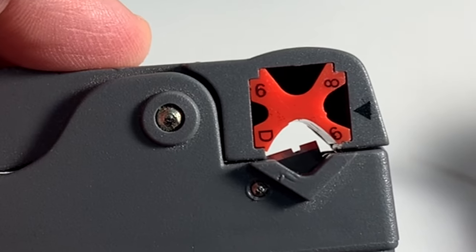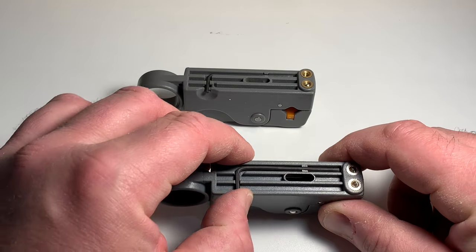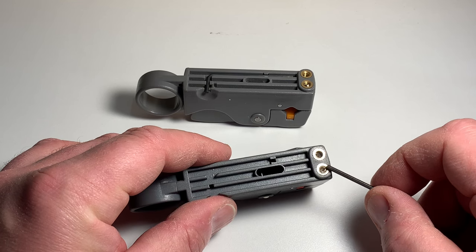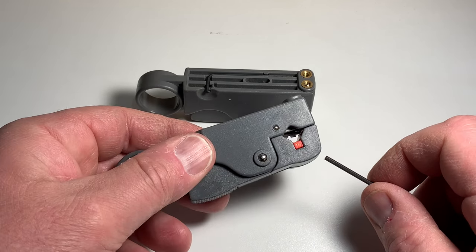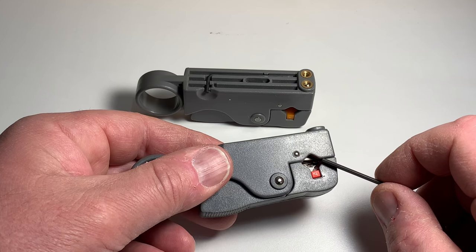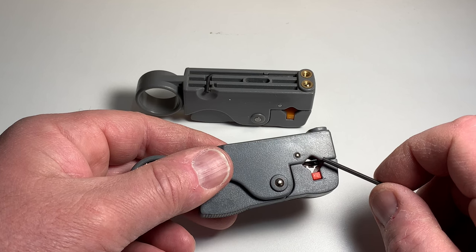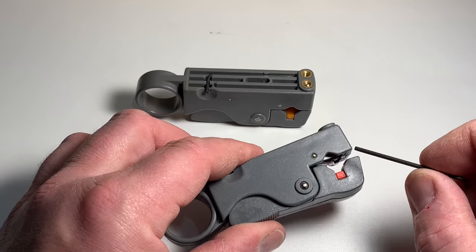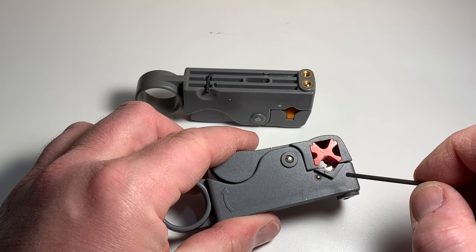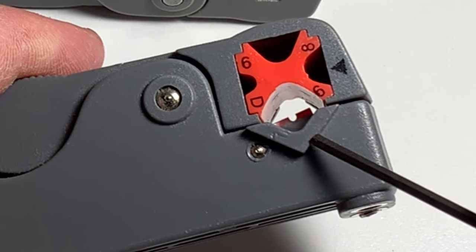These tools almost universally come with a little Allen wrench or hex key, and that is used to adjust these little set screws right here. What these do is adjust the depth of the blades inside the tool. The depth of these blades has to be just right — you don't want to cut too deep, and you also don't want to cut too shallow because then you'll have to repeat the cuts and it gets messy. Inside here you can see there's one blade on this side, and on the other side there's another blade with a little tiny notch in it.